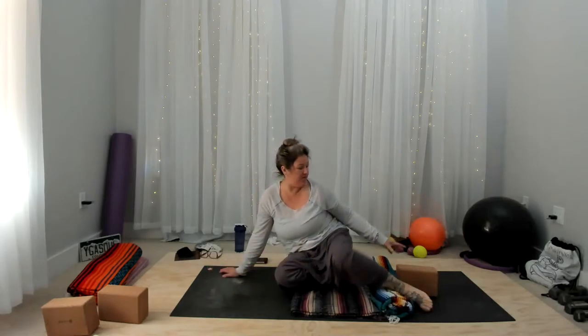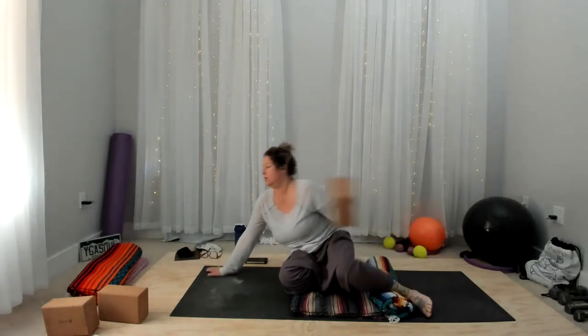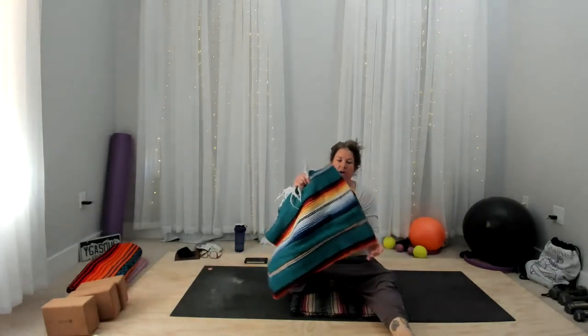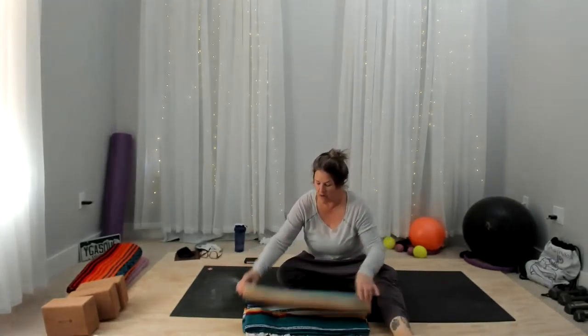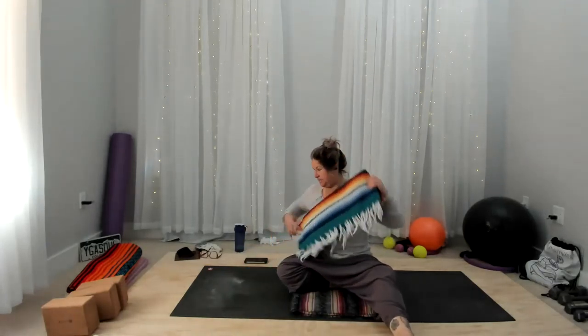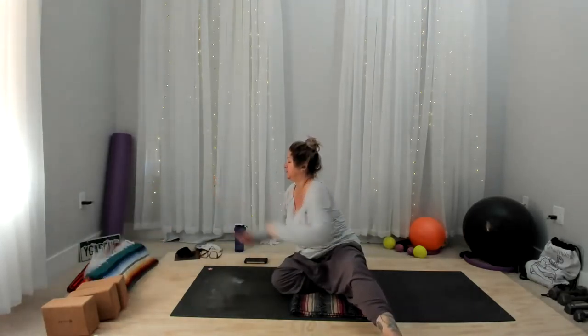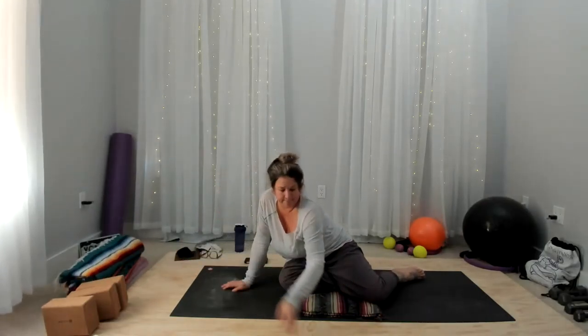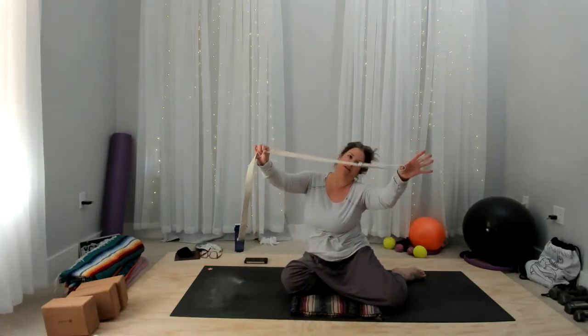All right, now I am going to move all of this accoutrement out of the way because we are going to move to our stomachs. This is where we're going to take a bow pose — but it's going to be a big modification. Here's where our strap is going to come in handy, and I'm going to show you how to transition into and out of this position.